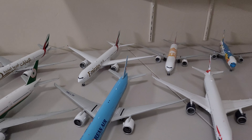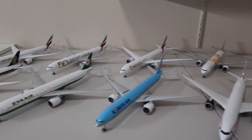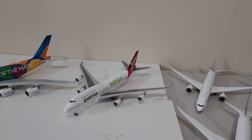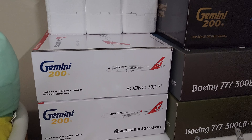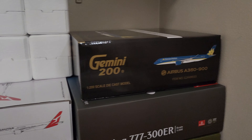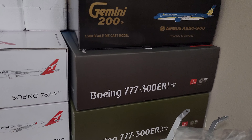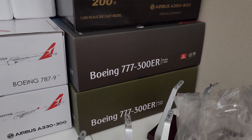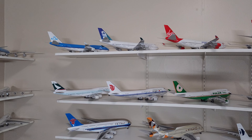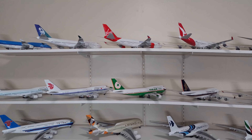I will put all these aircraft for sale on eBay, so if any of you are interested in purchasing them, you can search for them on eBay. There are two more Qantas aircraft in this box, and a Vietnam Air Airbus A350-900, and also a Boeing 777-300. Of course, I also want to get rid of this plastic model as well.